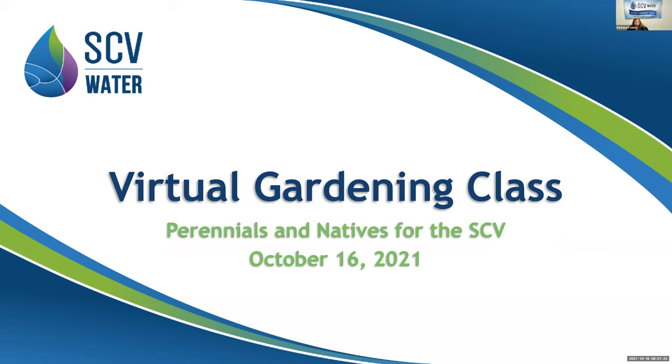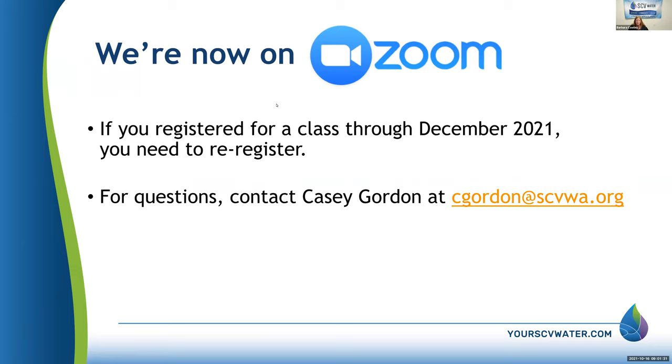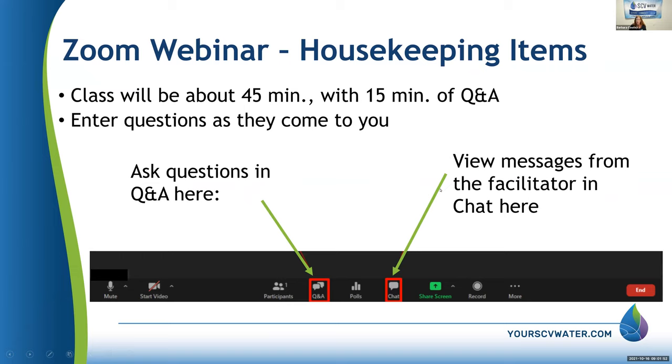The topic today is perennials and natives for the SCV. We are on Zoom, as you obviously know. If you have any questions, there's the email address — I've put all relevant email addresses and web addresses in the chat session. You can also enter questions into the Q&A box at the bottom, and at the end we will have a questions and answers session.